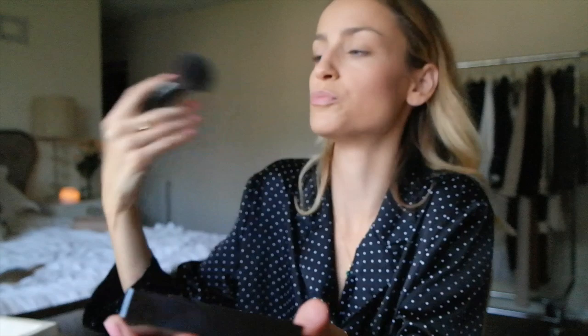This is Laura Mercier in Bronze Too — my favorite bronzer I've ever used. It's a nice soft color that creates a beautiful luminous glow and it's not super dark, so I'm just applying a little bit right here for some definition.